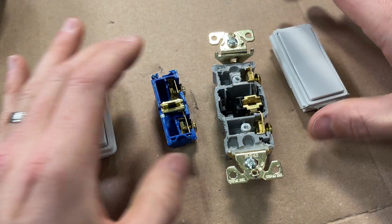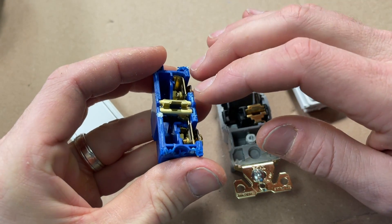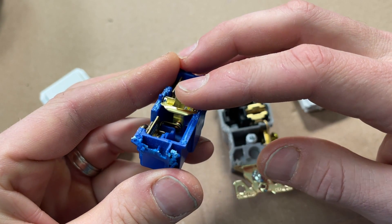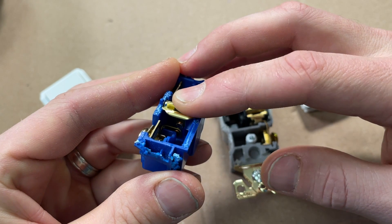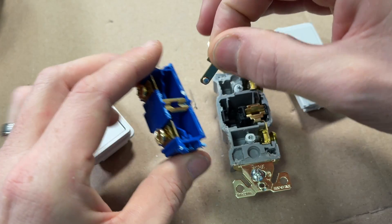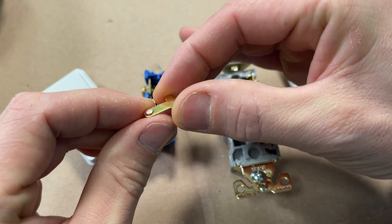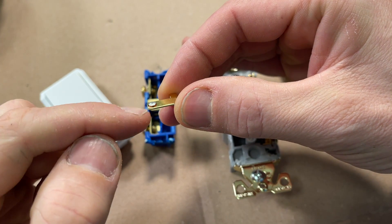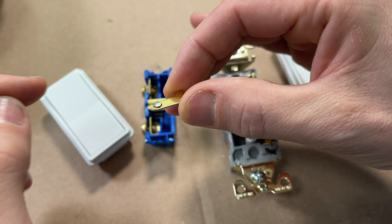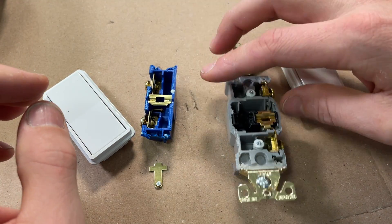Now going into the internals. With rocker switches they have a slightly different design compared to a toggle switch. Here is where the contact is made — it has that rocking action. In terms of failure modes, as the switch closes and connects your two hot sides, here's where arcing can happen. That contact point can deteriorate over time and cause issues or be a point of failure.